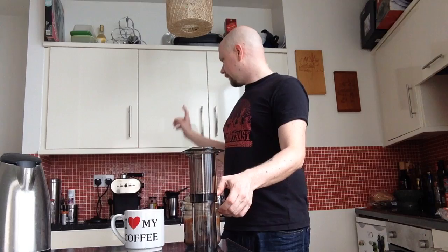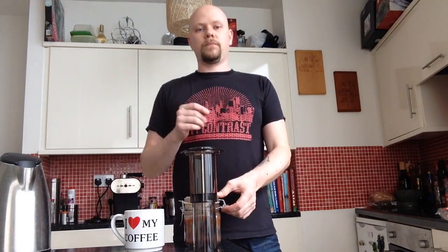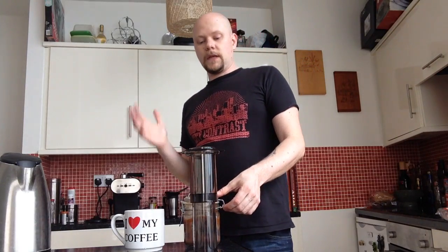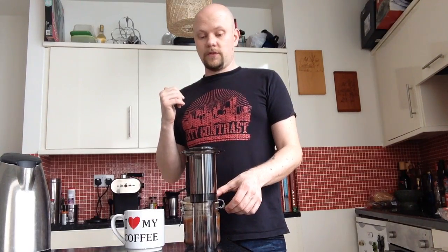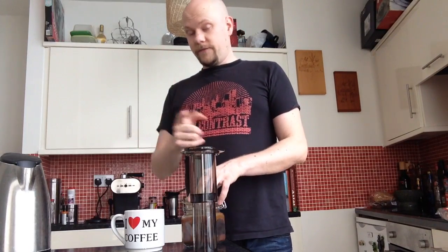I have an older espresso machine which is great, but most of the time I just want a big mug of coffee and this to me doesn't get better. Also my French press has been retired to the cupboard — it doesn't really get used at all, given that this is so good and easy.